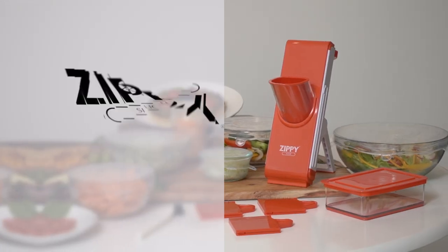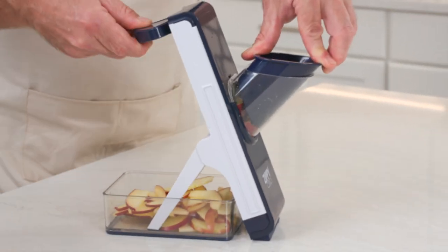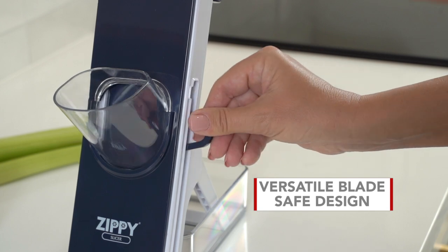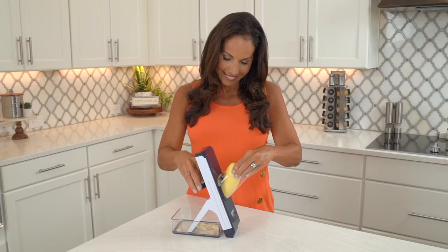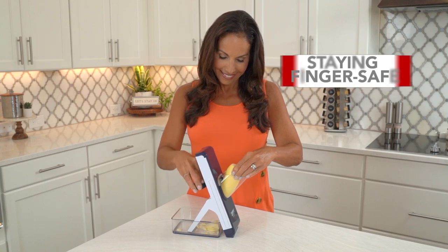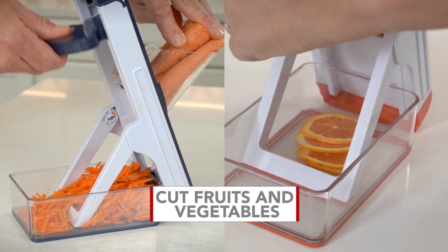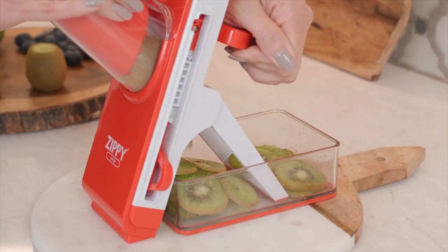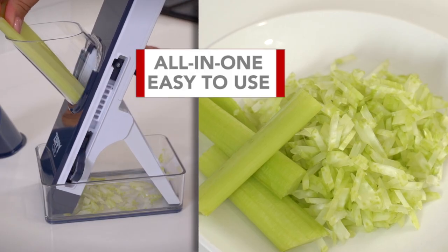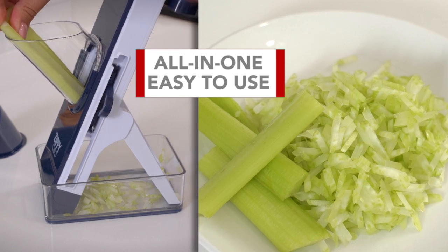Now you can with the all-new Zippy Slicer. The secret to the Zippy Slicer is its versatile, blade-safe design. The Zippy Slicer has multiple blades that let you slice while staying finger-safe, so you can easily cut fruits and vegetables in any style. It's fast, easy, and slices whole food in seconds, making it the all-in-one, easy-to-use kitchen companion.